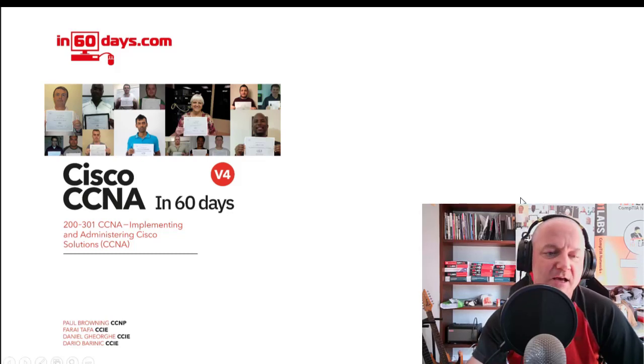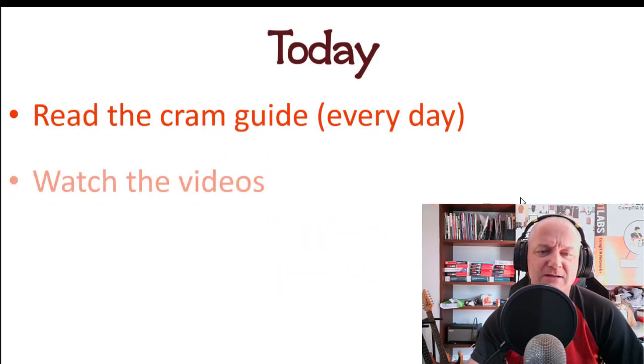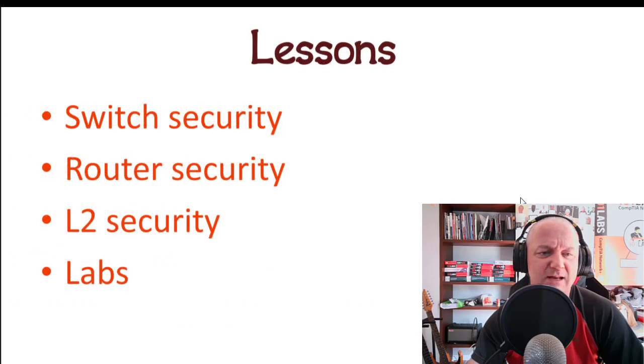Welcome to CCNA in 60 Days, the book's version 4 on Amazon. If you want to grab a copy, it matches this video course but has more labs and information than I can impart here. Today is another review — not the end of module review, just a review of the last two or three days. As always, do all the steps you've been doing every day. Today covers switch security, router security, and some layer 2 security.